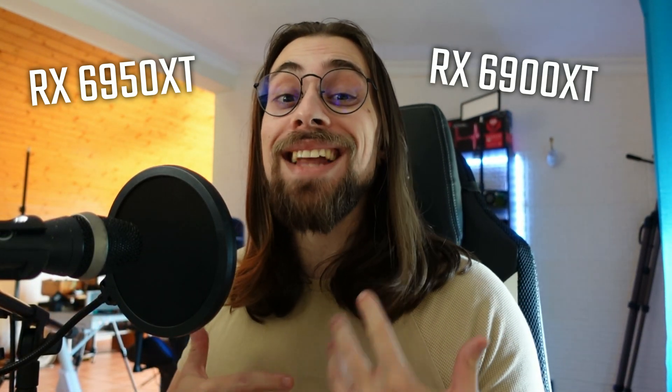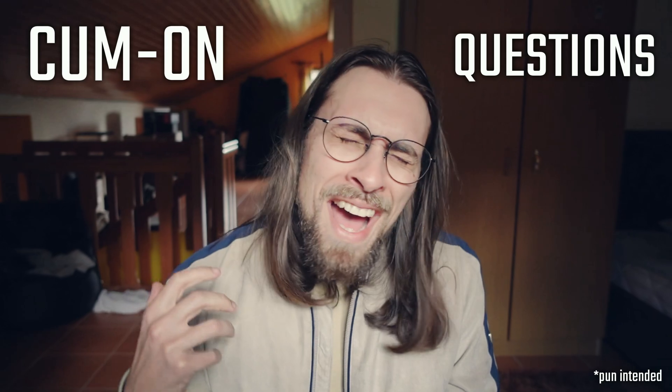Hello guys, it's Shooting Gameplays, I'm Fabio Pisco, and welcome to my channel. For today's video as promised, I'm making an undervolting and overclocking video — overclocking and undervolting, depends on your mood — this time on the RX 6950 XT. This also serves for the 6900 XT; the values will be slightly different but the steps are the same.